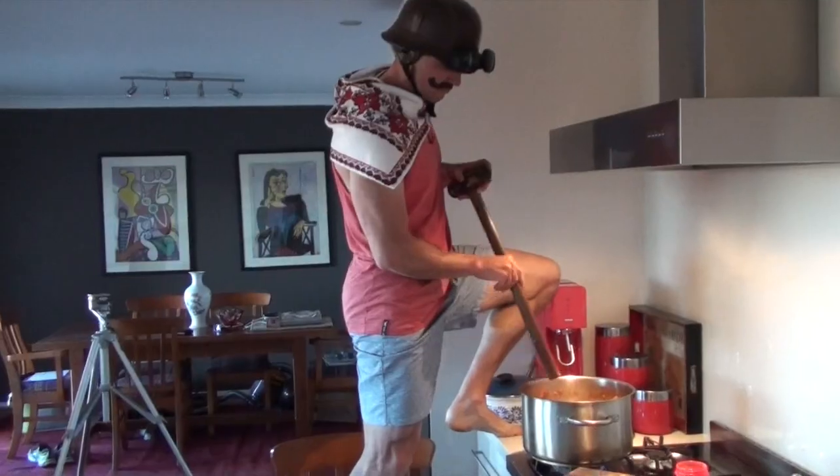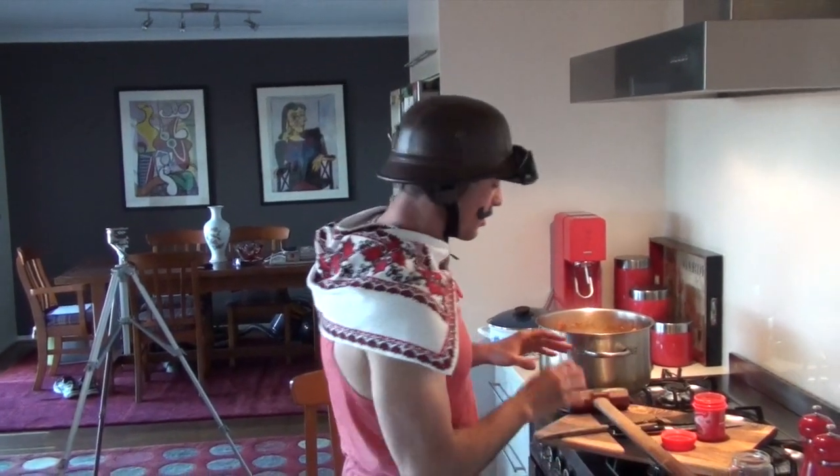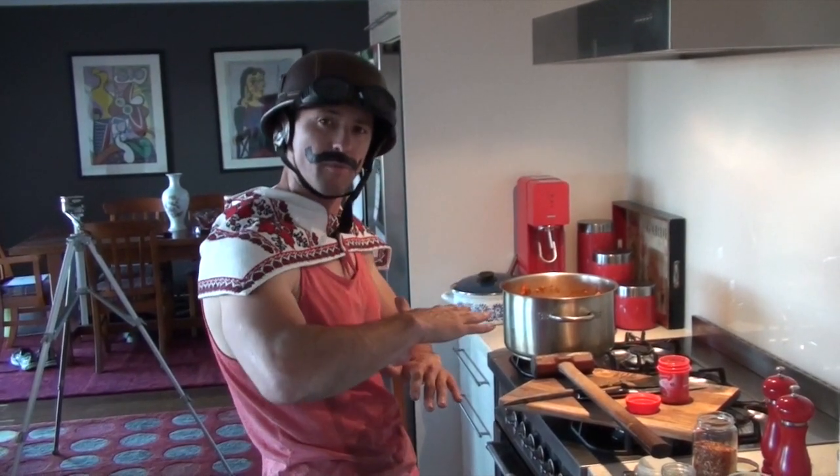If you want authentic Hungarian flavor, a communist hammer like this one is good to stir with. Once you have stirred with your communist hammer, let it sit for about one to two hours on simmer on very low. Then you are ready for your Hungarian dancing in between.